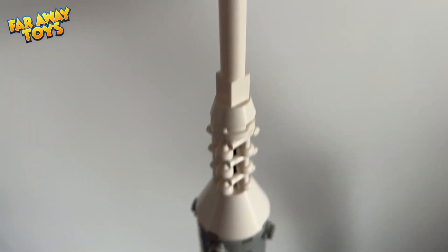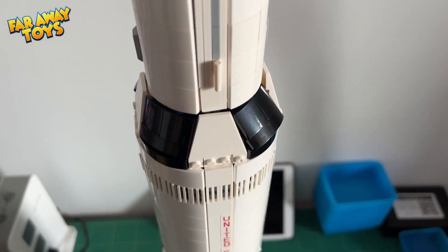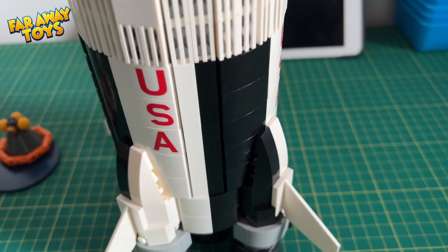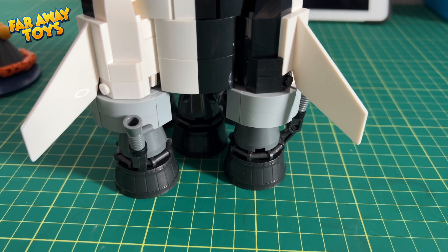So the verdict. I like space-themed stuff, if you didn't know that by now. And what's not to love about a solid, well-put-together replica kit? So if you're like me, then yeah, you gotta have it. Thank you so much for watching.